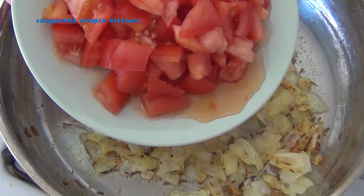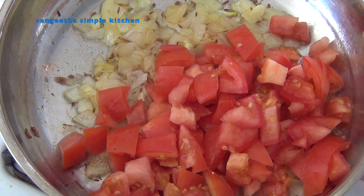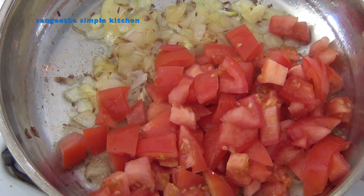Add the onion and medium fry with tomato. Add salt to the onion.